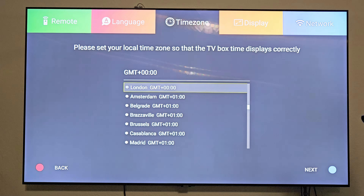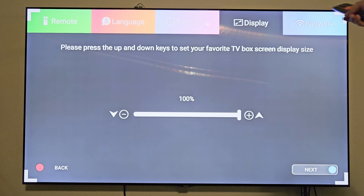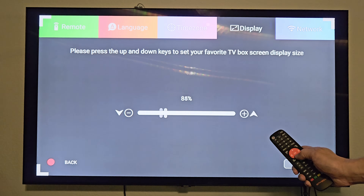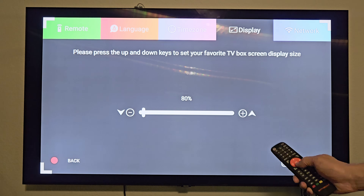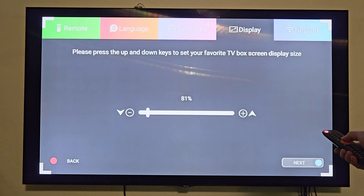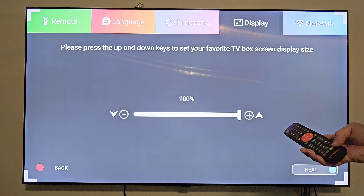Now it wants the time zone. I am in Central Standard, so let's click next. Now it wants me to set the TV box screen display size. It's already got the corner markers at each edge, which is exactly what I want. You can bring it down or make it larger using the up and down keys — you're limited to a minimum of 80% of your screen. I want 100%, so let's bring it back up and click next.